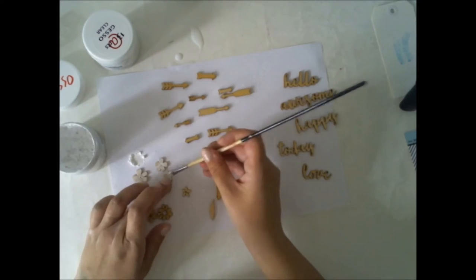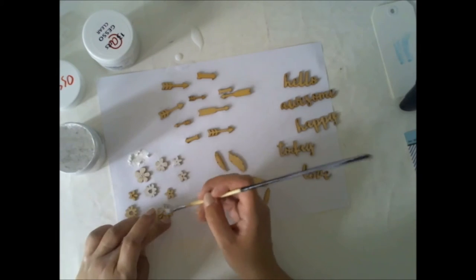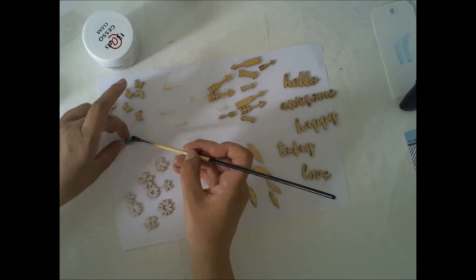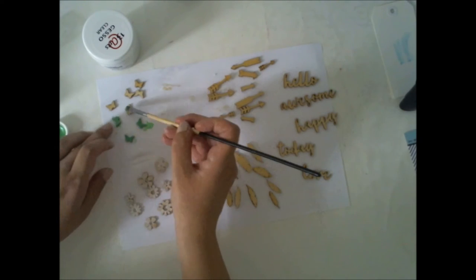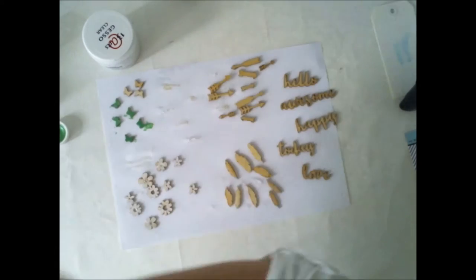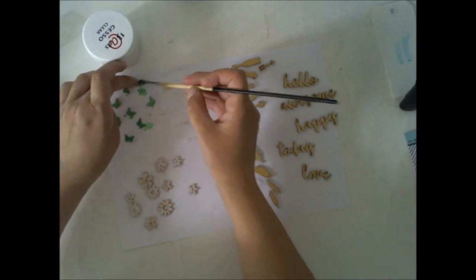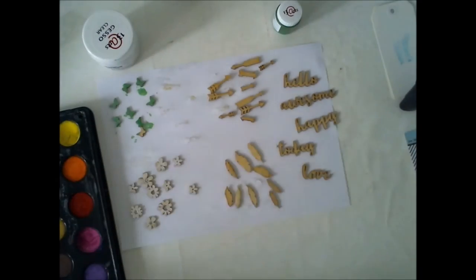These flowers are getting a white gesso, just a thin layer, because I'm going to use some pan pastels on top of them. I'm going to leave these words without any gesso, and the butterflies I took are also not getting gesso — I'm just adding some metallic paint on top of them. I'm using 30 Knots paints, but you can also use the texture paste from the color kit. It will give a nice thick layer of whiteness to your wood veneers. I really recommend you to try it.